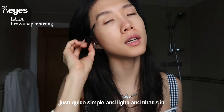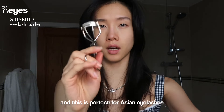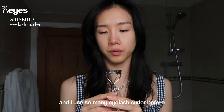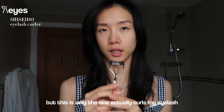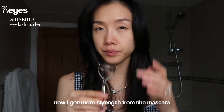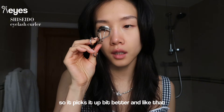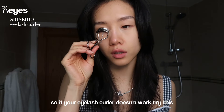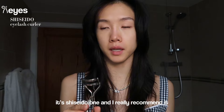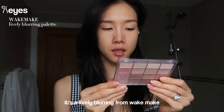I'm going to use this eyelash color from Shiseido - this is perfect for Asian eyelashes. I've used so many eyelash colors before but this is the only one that actually curls my lashes. Now I've got more strength from the mascara so it picks it up a bit better. If your eyelash color doesn't work, try this Shiseido one - I really recommend it.